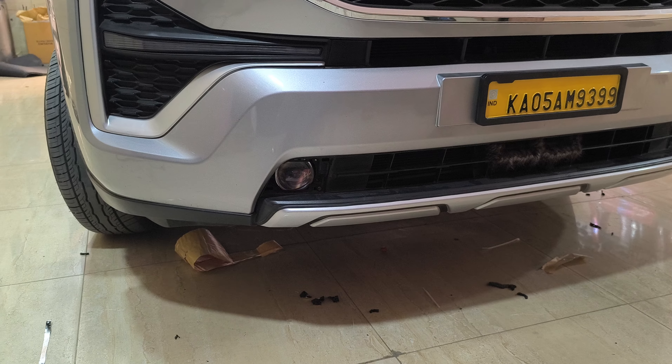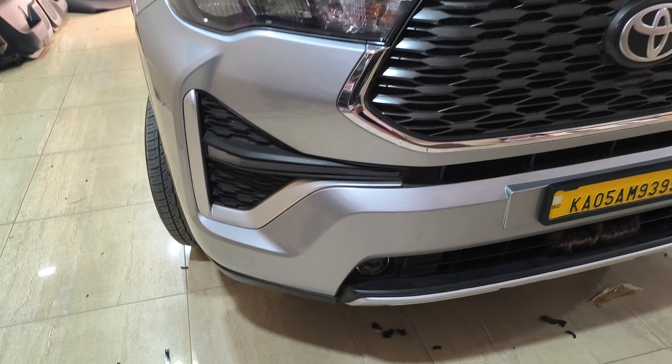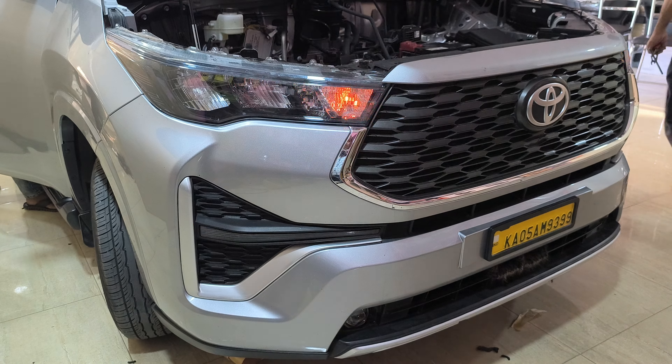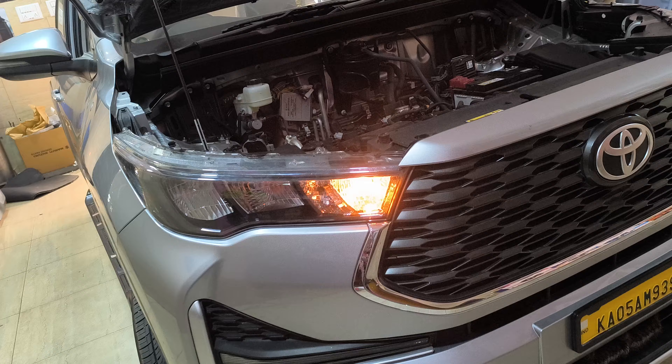This is a fit. This is a DRL. This is a fit.